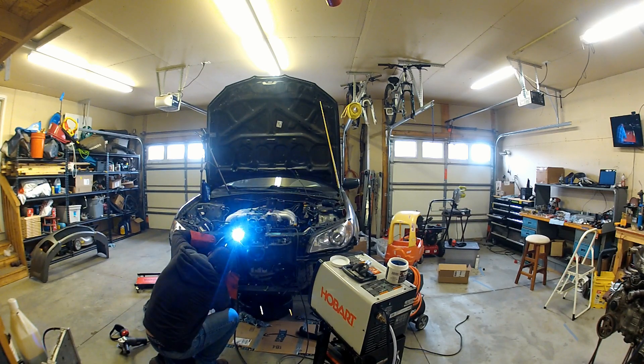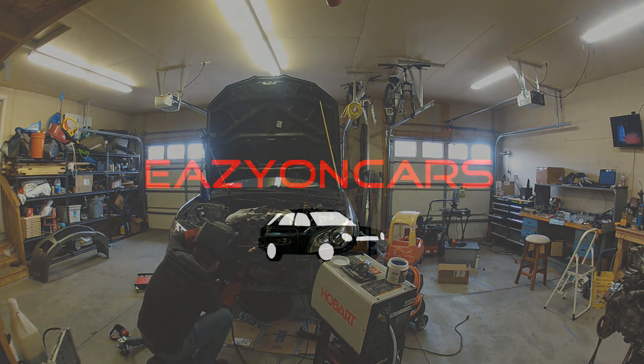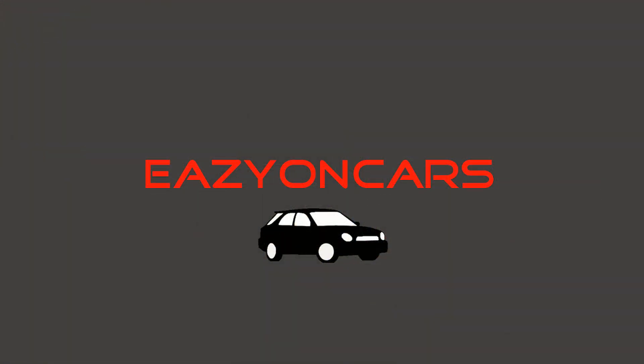That pretty much wraps up this episode of Easy On Cars. Stay tuned for an update on what I'm doing with my iris valve, as well as how I'm welding up my intercooler piping. Take it easy — Easy On Cars.